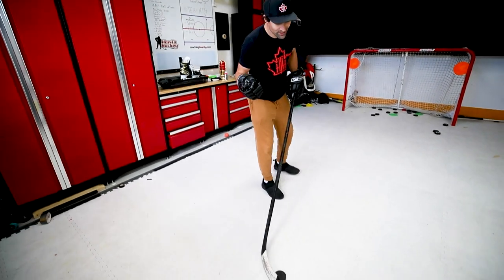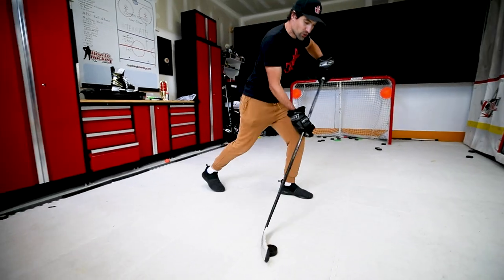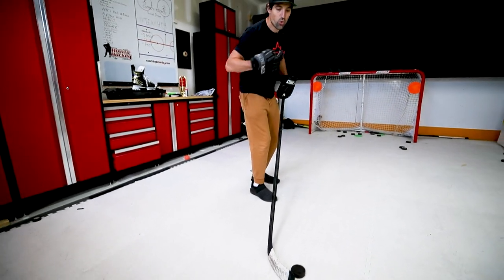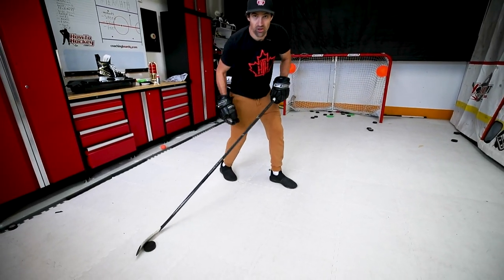So the first thing — what is the snapshot? The snapshot is a shot off of the inside leg. Remember in the last video we showed you about the wrist shot — that's going to the outside leg — but for the snapshot it's going to the inside leg. The snapshot is also more of a quick release. We're focusing on getting that shot off really quickly versus drawing it back and trying to get a lot of power.